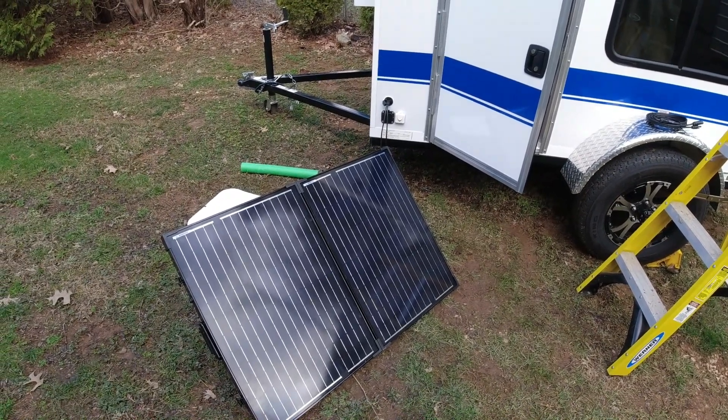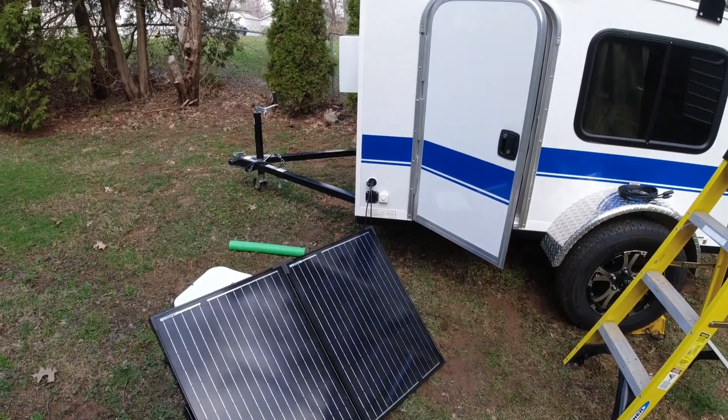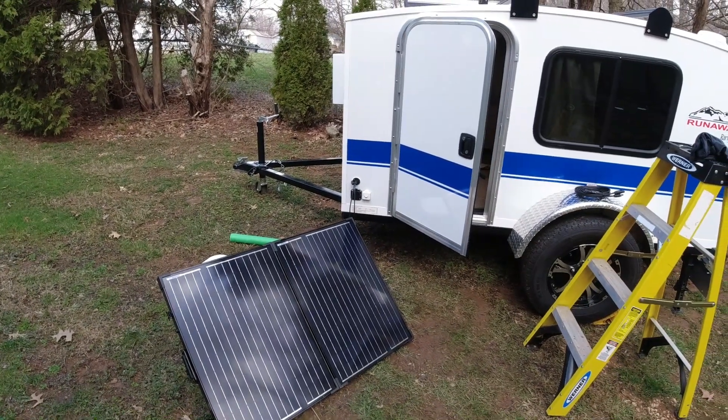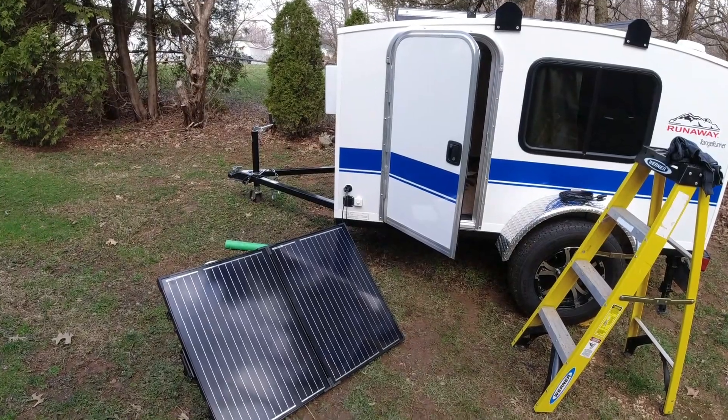It was pretty easy to do — just a few wires and I'm pretty happy with it, since I already had this solar panel set up. Thanks for watching, and if you have any questions on this installation let me know in the comments. We'll talk again on another RV short.